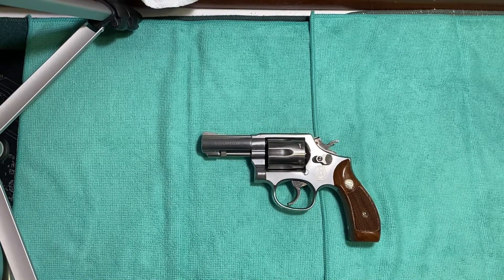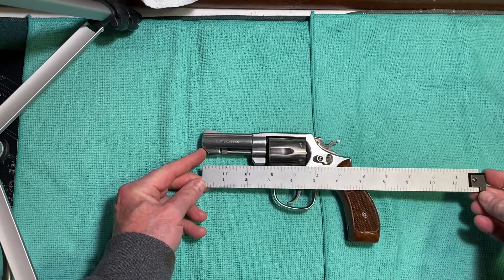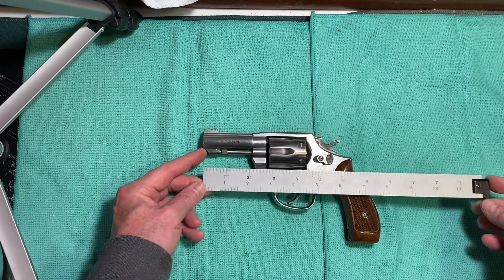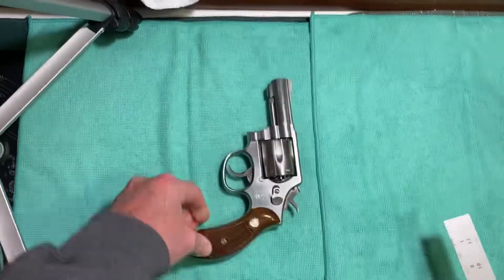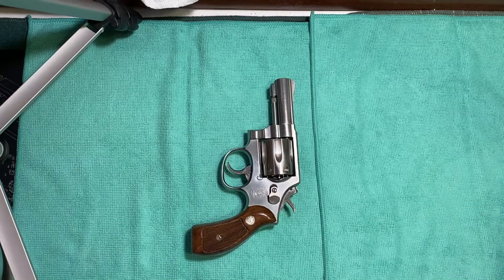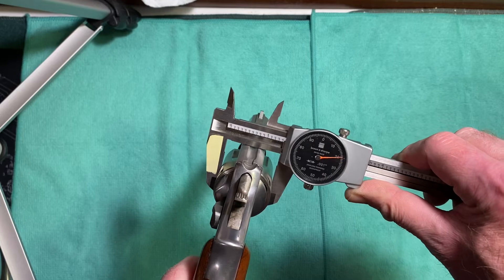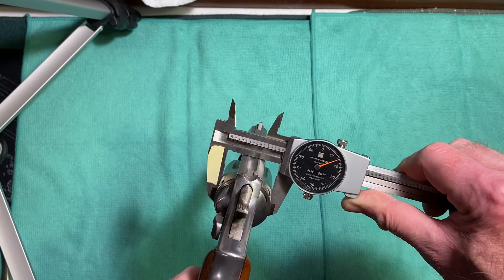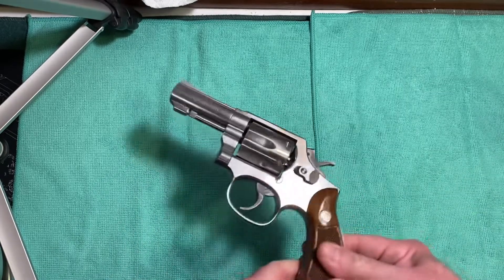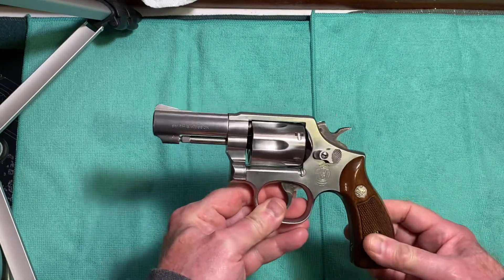Let's see how this gun measures up dimensionally. The overall length is 7 and three-quarter inches. Height is 4 and three-quarter inches tall. The cylinder diameter is 1.415 inches. That sums up all the sizes, trigger pull weights, and weight of the gun.